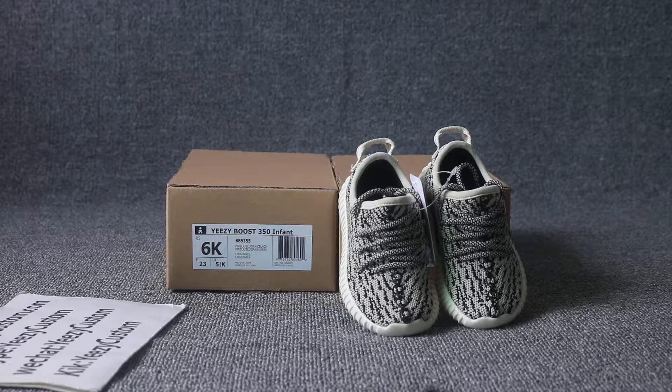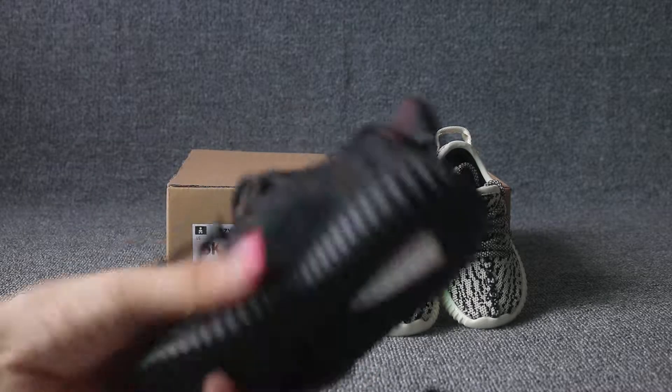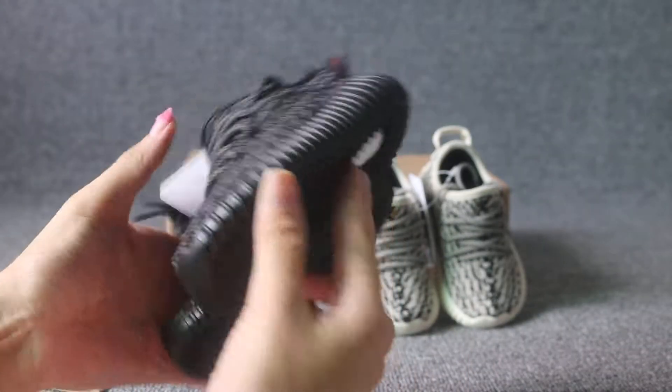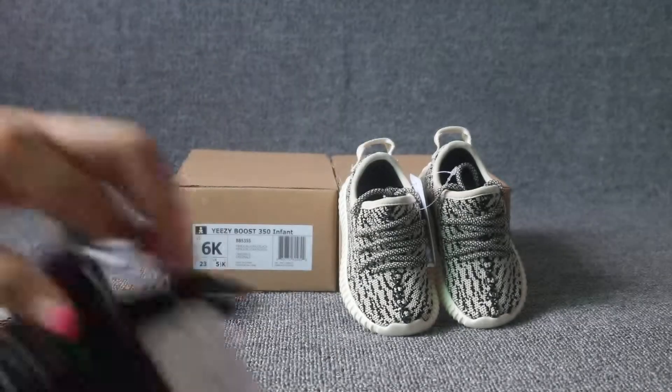For infant, YZY, men's and girls' size — all available. Very cool, very nice. Cool shoes.